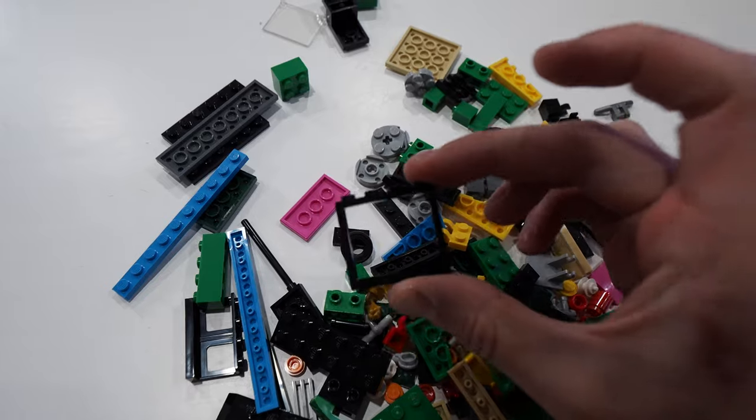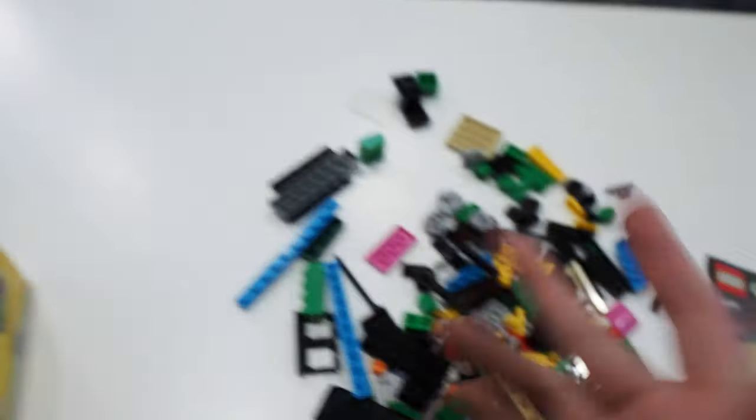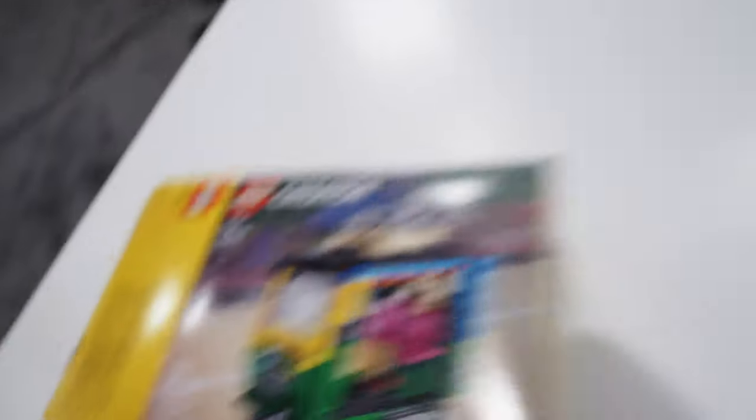You even have a window — just a straight up window you would not expect to see on a vehicle. But this isn't really a vehicle, it's like a moving house, it's like a trailer, it's a tuk-tuk. I want to hit you guys with some of that buttery time-lapse footage. So what I'm going to do is live stream myself building this and then use that footage right here so you can see the progress.